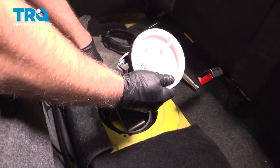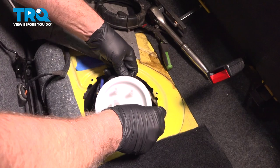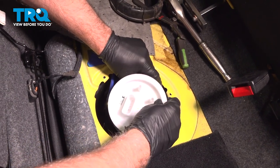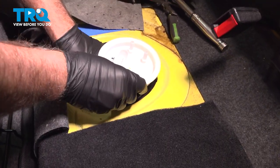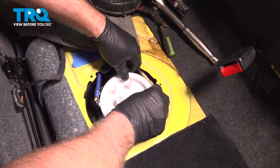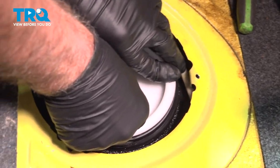Now slide the level sensor in first and slide it down. Sometimes it's easier to take the seal and put the seal in position first, where it's supposed to go right there. And slide the pump down. You wanna line this up the same way it came out. Push that down.